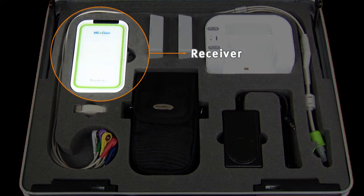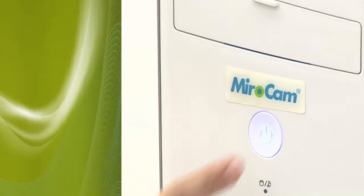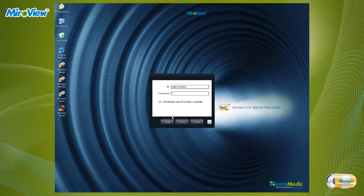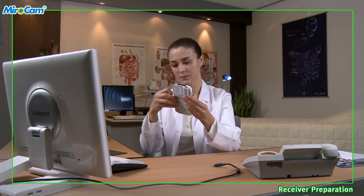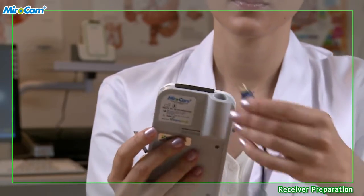Receiver Preparation. The nurse or medical practitioner should turn on the computer, start MiroView Operator, and log in. Connect the receiver to the computer via USB cable and make sure the receiver is turned on.